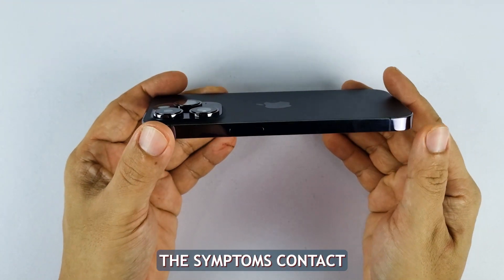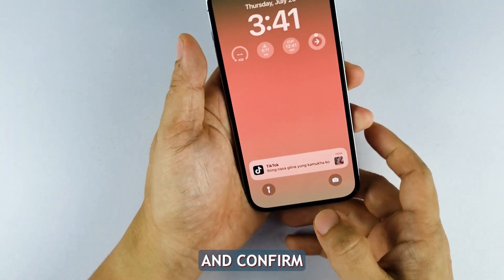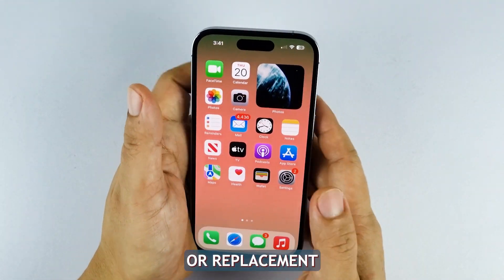If you notice any of these symptoms, contact Apple Support. They can run advanced diagnostics and confirm if your iPhone 14 requires battery service or replacement.